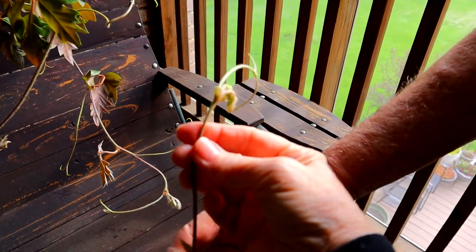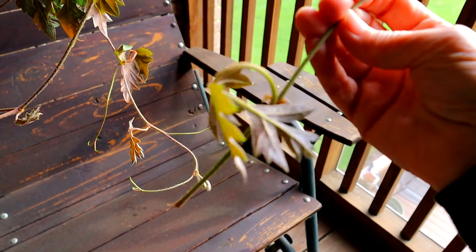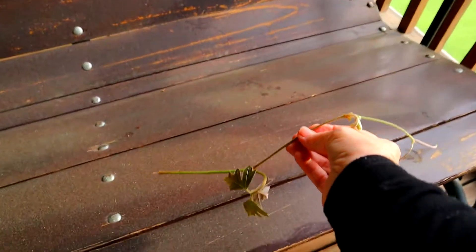This one does have a lot of strands — they can grow as much as 10 feet long. But I've taken some, snipped them off, and we're going to root those.